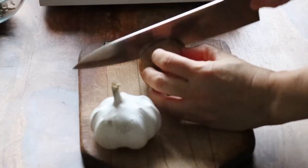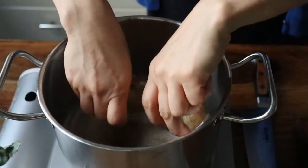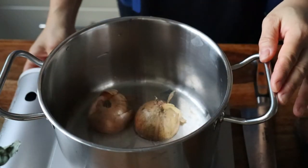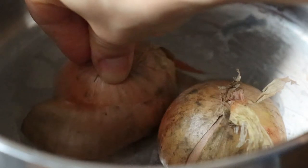Now we'll take one onion and a head of garlic and simply halve them. I like to lightly scorch the onion in a dry pot over medium heat for a deeper roasted flavor. I don't mind keeping the skin on the onion, but you can remove it if you'd like a lighter colored broth.